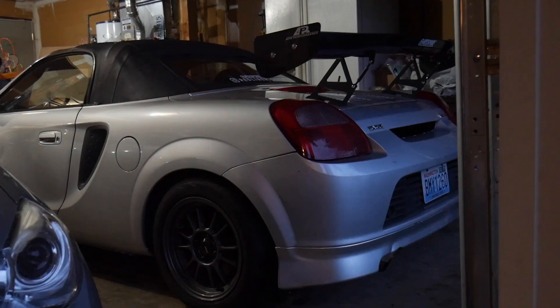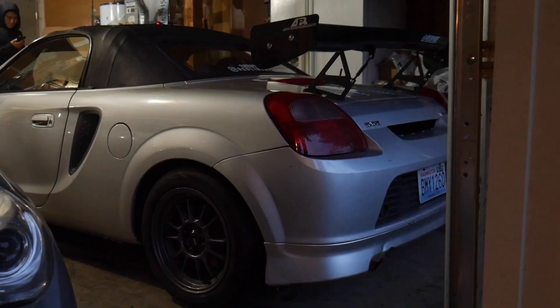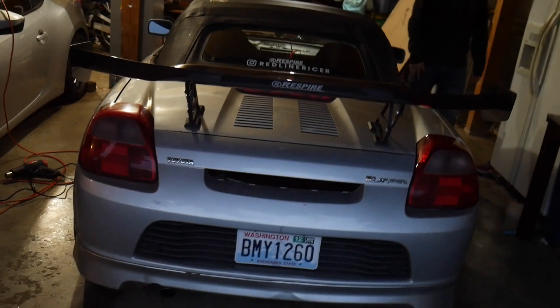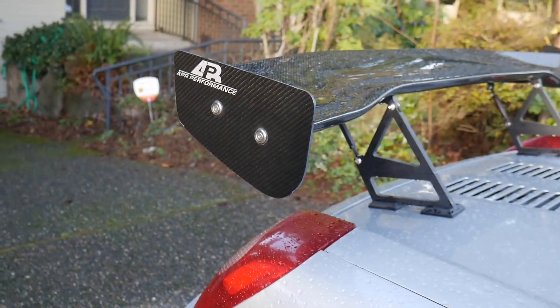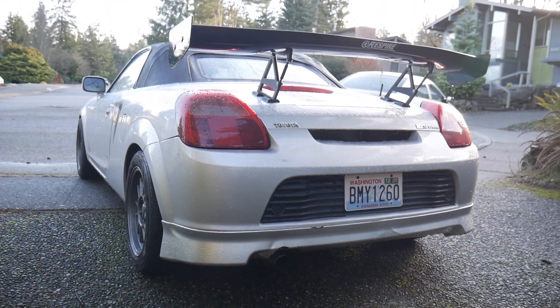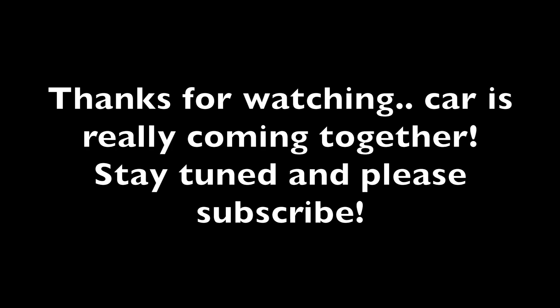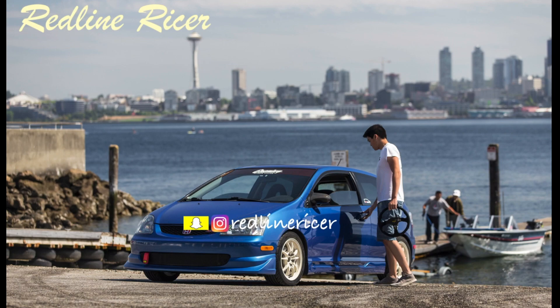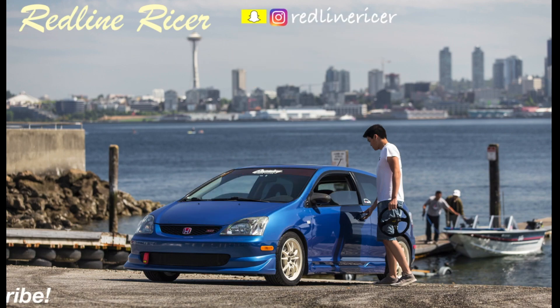This looks so good. I can't wait to show you guys.